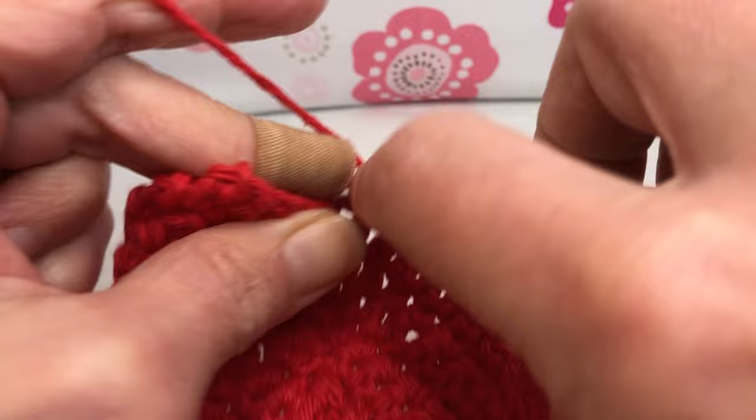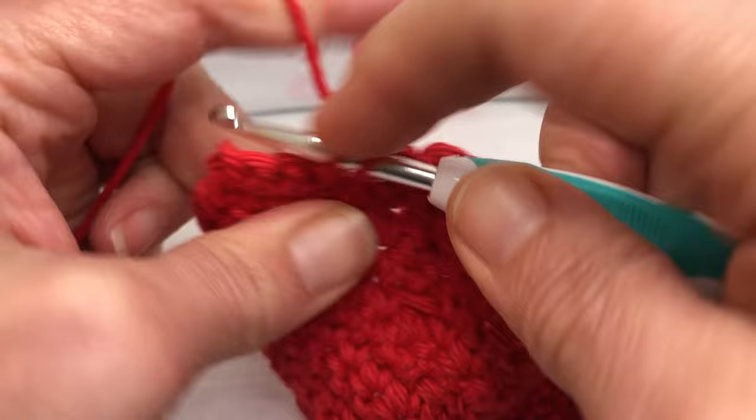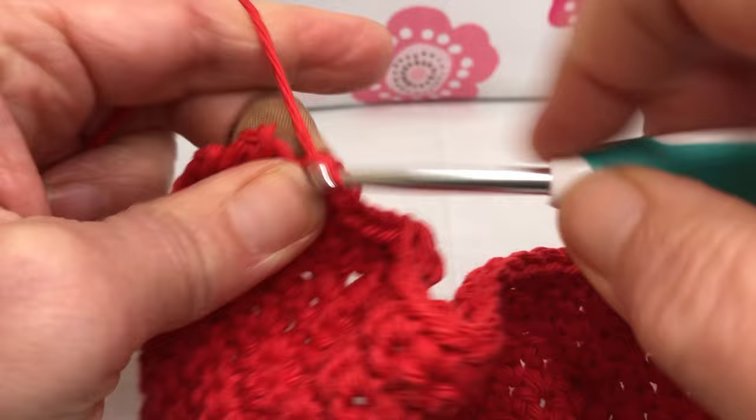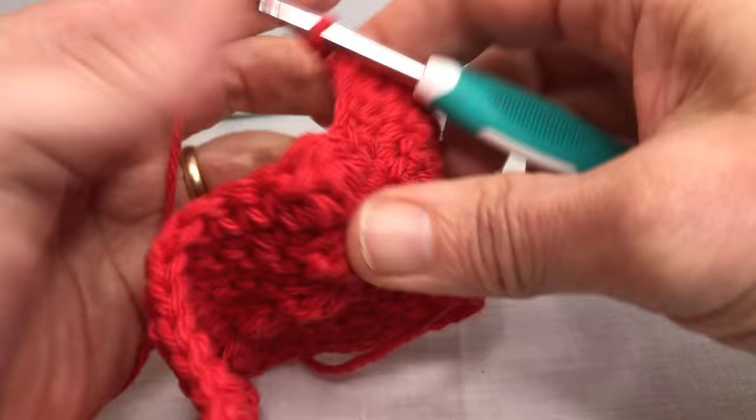Then we're going to single crochet the final six stitches — one, two, three, four, five, and six. Make sure you're getting the whole stitch. Then we're going to chain one and turn our work.